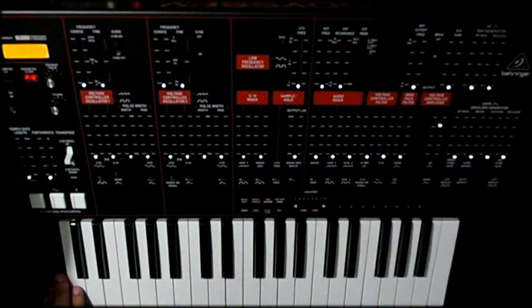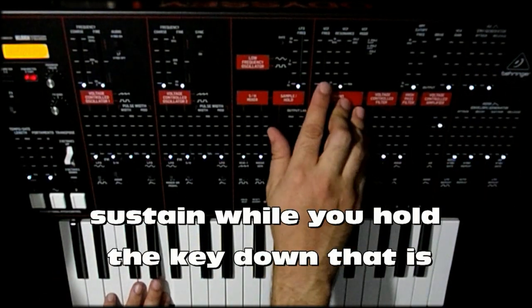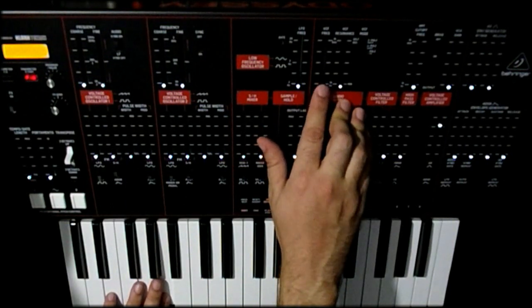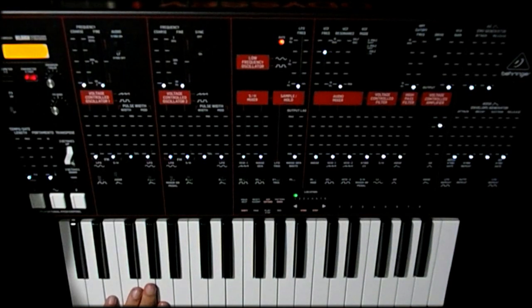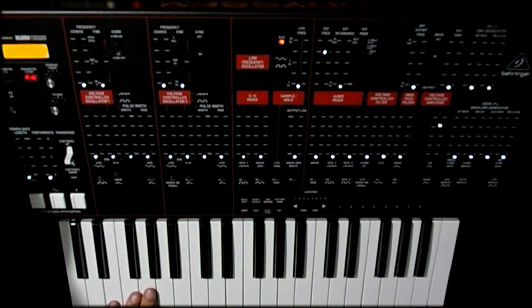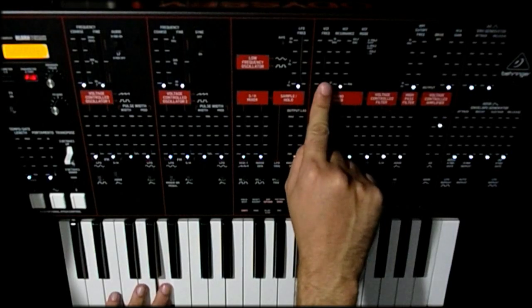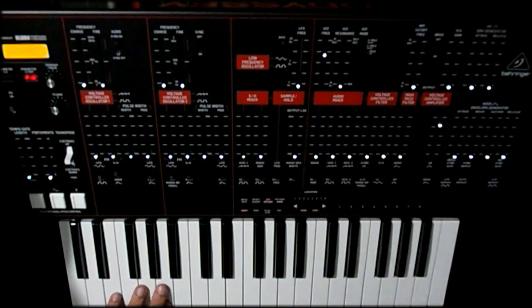I'd also recommend switching it to AR — attack/release — which basically means this top envelope. If the attack and release are all the way down, the note's just going to sustain. Then we're going to put the VCF frequency up a little bit. With the VCF frequency all the way down you're basically filtering all the top end out of the sound — everything above that cutoff point gets removed — so we're going to have to put it up a little bit to hear something.